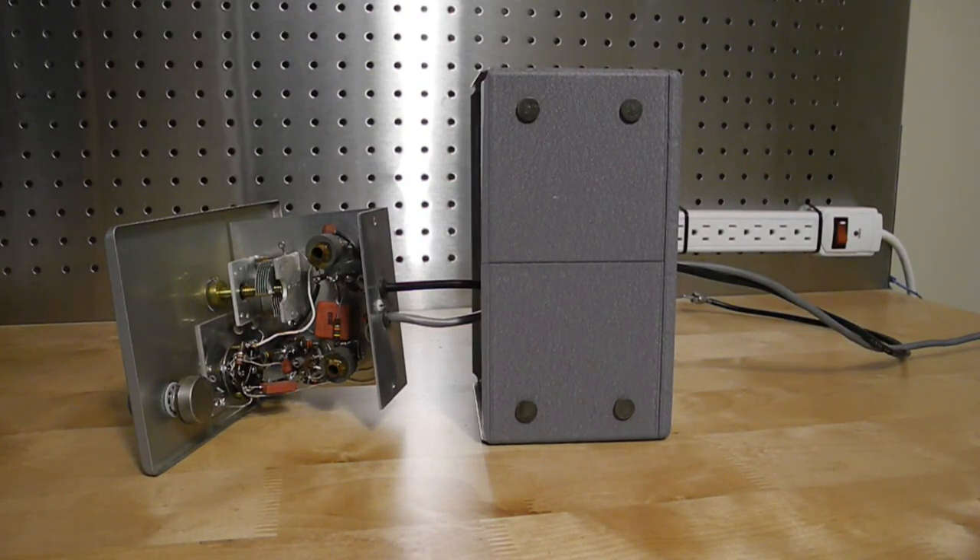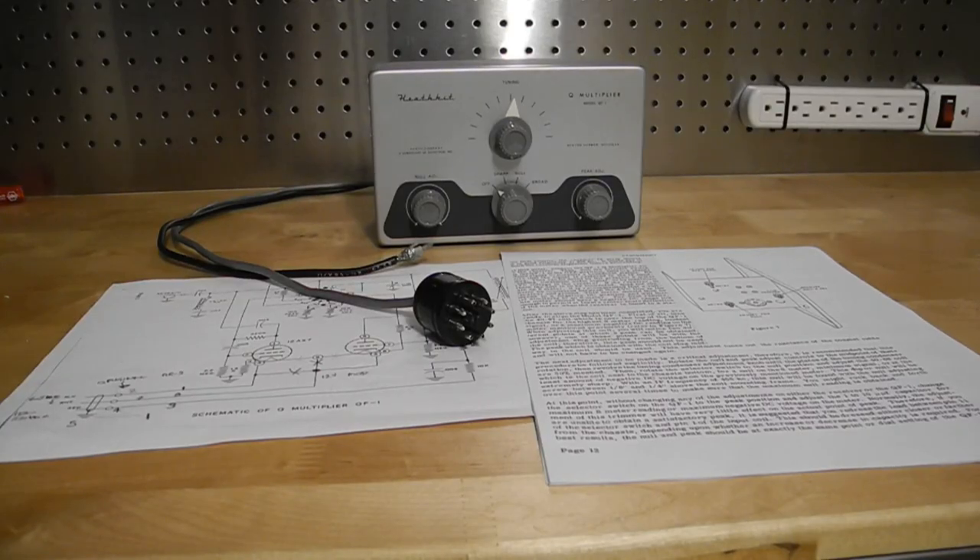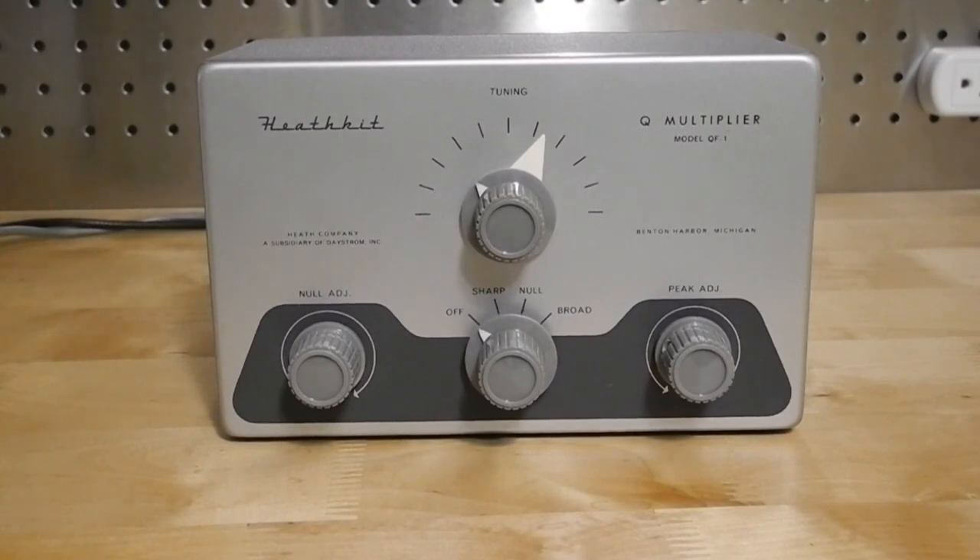There are rubber feet on the bottom of the case; the unit would typically be placed on top of the receiver it was used with. I bought this unit in January of 2020 from a seller on eBay who was local and had obtained it as part of an estate. The price was attractive because there was no need to pay for shipping. For a unit built around 1960, it's in an amazingly clean and pristine state. It didn't come with a manual but was complete with cables and all internal parts; I was able to find copies of the manual on the internet. The knobs are original, though oddly the null and peak knobs don't have any pointers on them, which would have been useful for identifying the position.